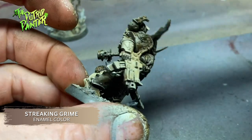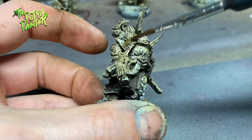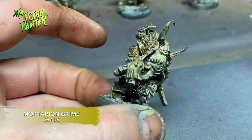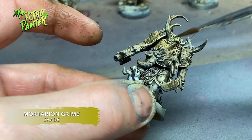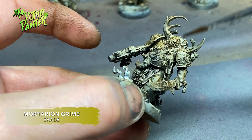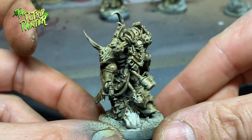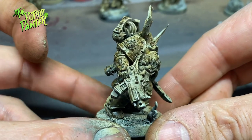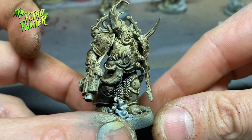For added texture and grossness I add streaking grime with a sponge, which creates some interesting textures on the armor. Finally I add more Taurian Grime to the model — it's a very subtle dirty green and works excellent on these Plague Marines. I'll be adding a little bit more green later. The advantage of this approach is that you can remove as much streaking grime as you want or as little; just use the white spirit to control the look of your model.